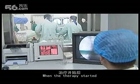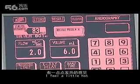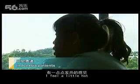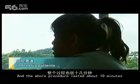During the operation, the patient may feel a slight sensation of heat. The procedure typically takes about 10 to 20 minutes.